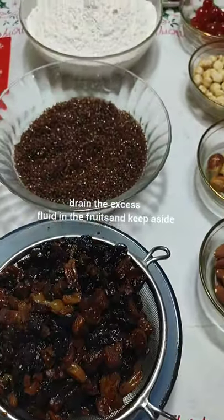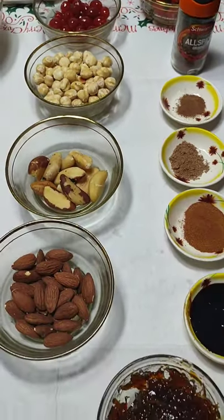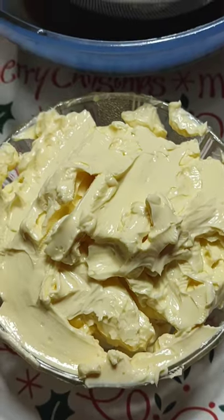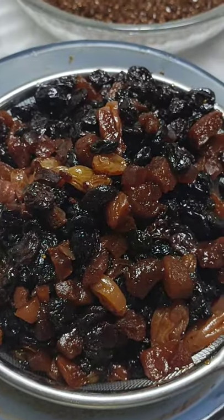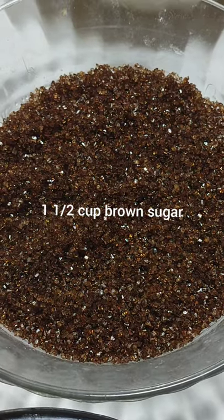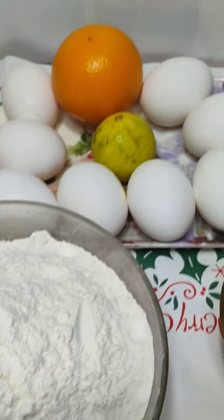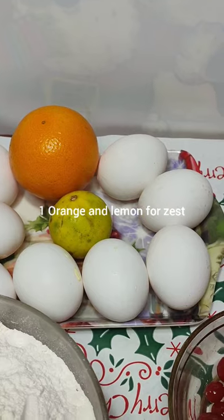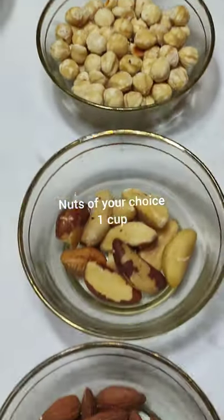Here are the ingredients you require to make this most indulgent cake. Drain off the excess liquid or rum from the fruits and keep it aside — you can use it in baking. I have taken one cup of butter at room temperature, two cups of soaked fruits in rum, one and a half cup of brown sugar — this will give that color to your cake — three cups of all-purpose flour, eight large fresh eggs at room temperature, one orange for zest and juice, and one lime for zest.